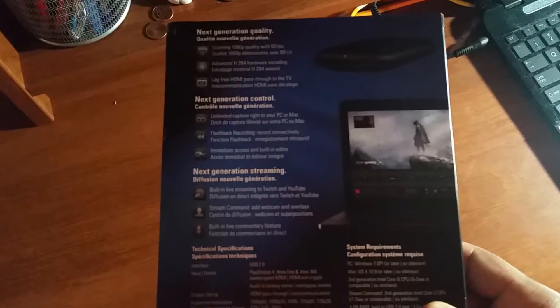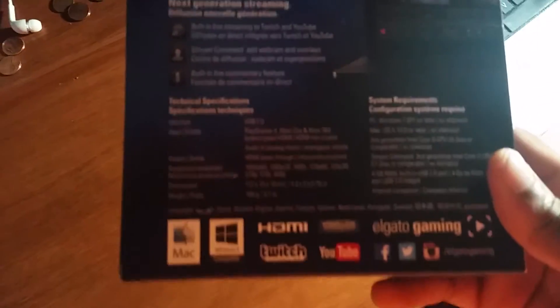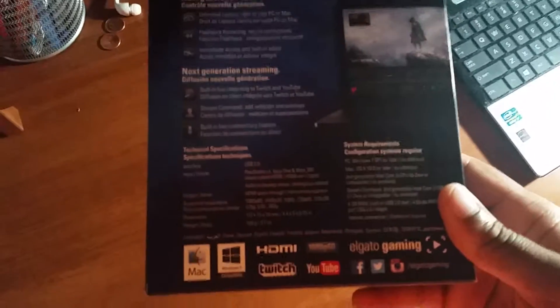Here's the front — very nice packaging. On the sides it's just labeling, and from the back you can see that this is for next generation because every tagline says 'next generation.' You can also see some system requirements back there.